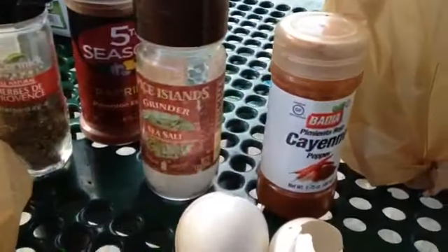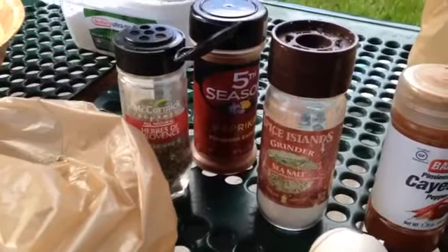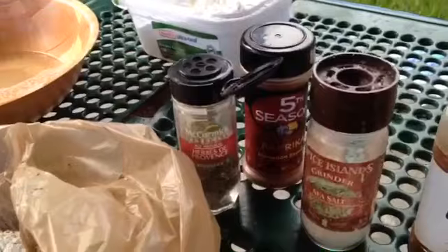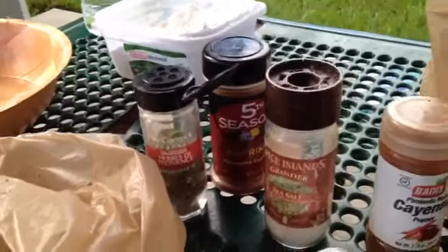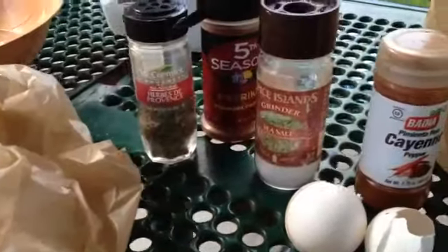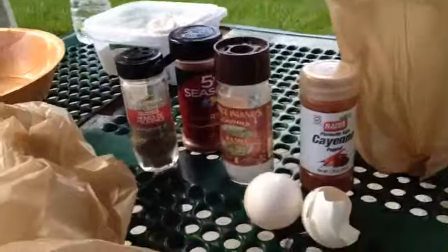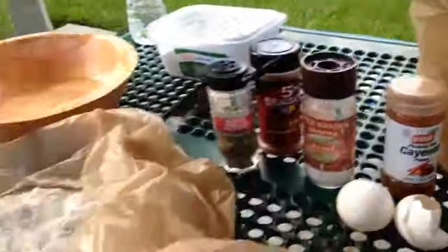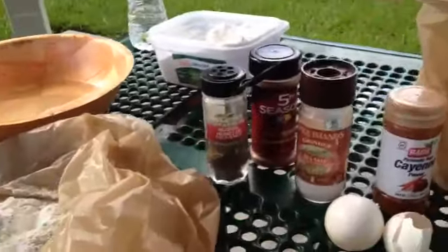What I use: a little bit of cayenne pepper, sea salt, paprika, and herbes de Provence — it's almost like an Italian spice, actually pretty darn good. It gives a little unique flavor. I put a little bit of that in the flour and in the eggs. Salt goes in all three. Cayenne goes in just the meat. Paprika goes in the breading and also the meat.